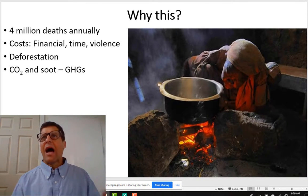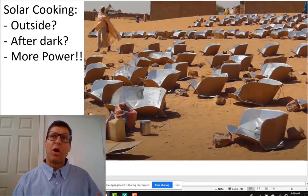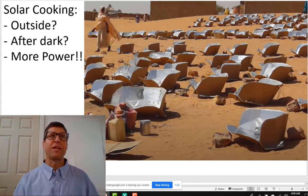I don't think I need to explain why we need alternative cooking technologies. If you're here, you already know. And likely we also understand that solar cooking is really effective, it works great, it's very inexpensive, and yet people don't adopt it. Some of the reasons are people don't want to cook outside, people do want to cook after dark, and people want more power.